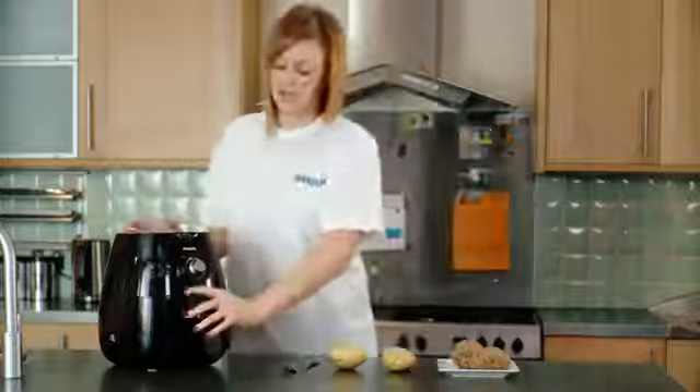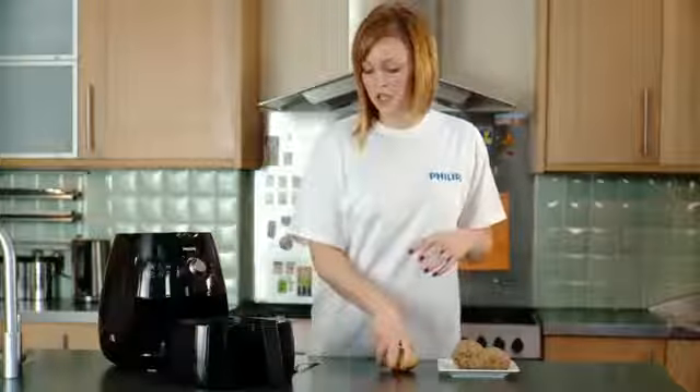Once you've done that you need to open up the tray and pop the potatoes in — just make sure that they're not touching.